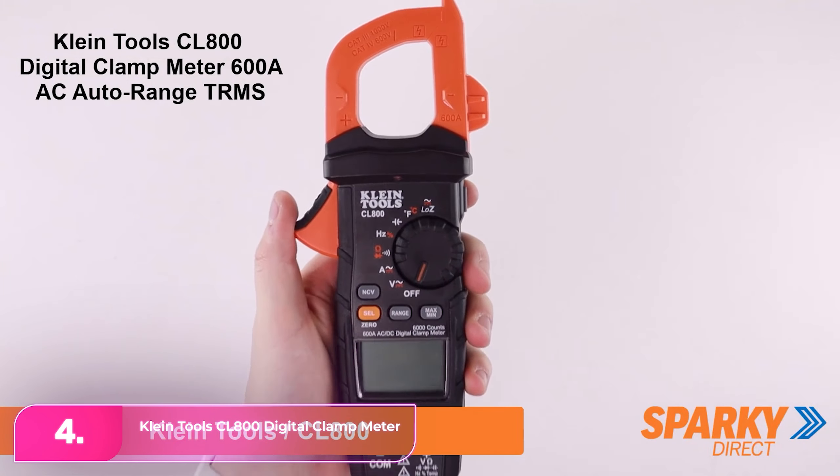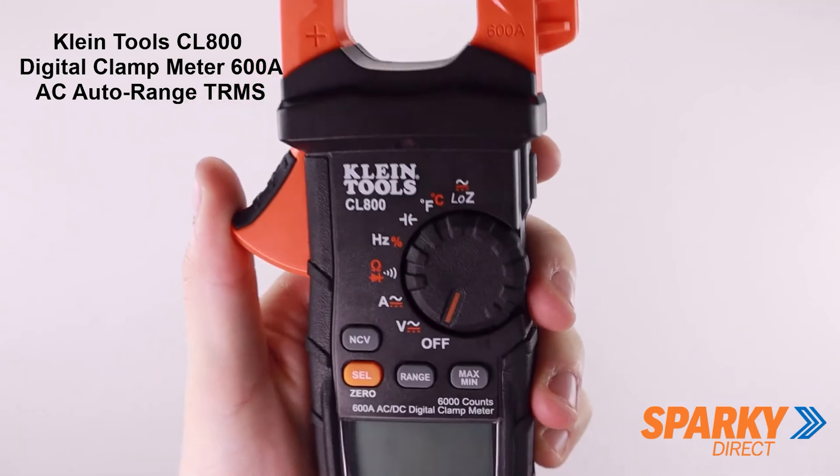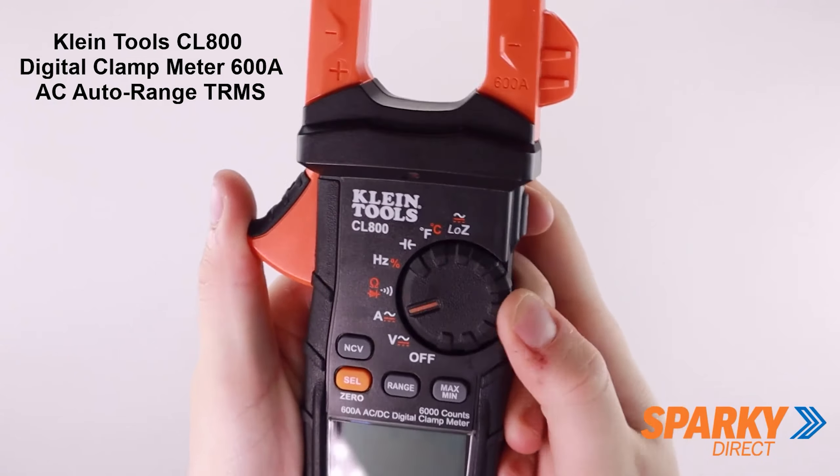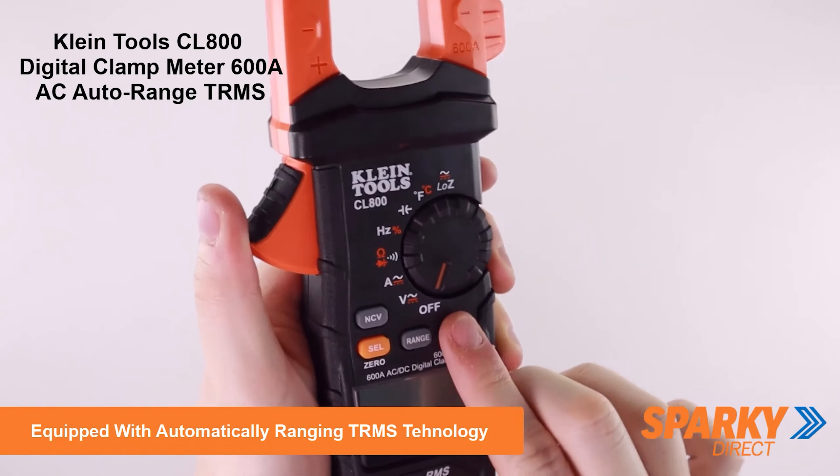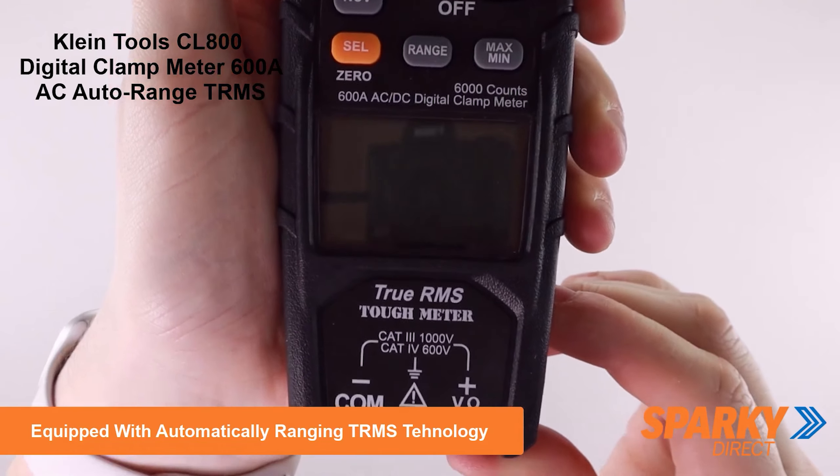Number 4, the Klein Tools CL-800 Digital Clamp Meter. The Klein combines the convenience of a clamp model with the accuracy of a standard multimeter, offering various measurement options including capacitance and temperature readings.